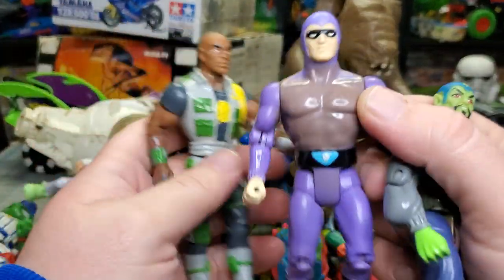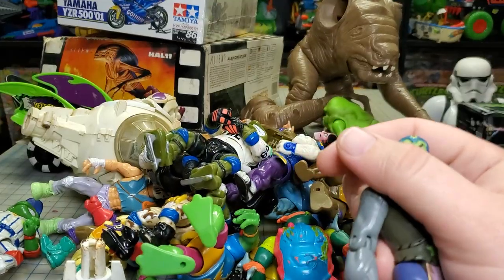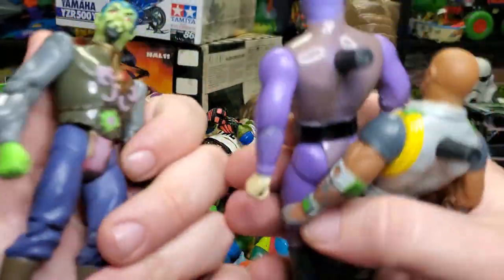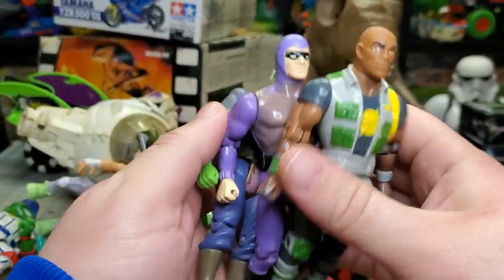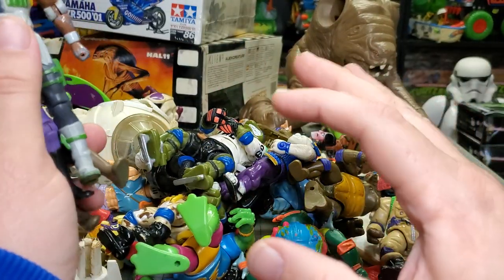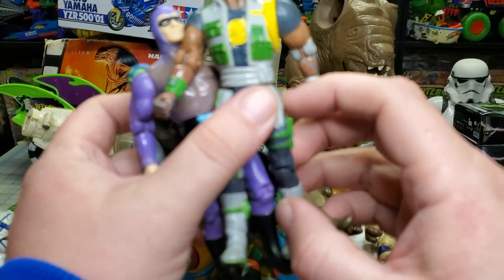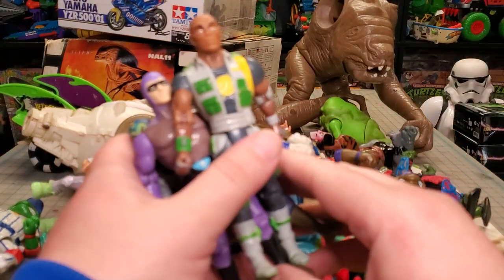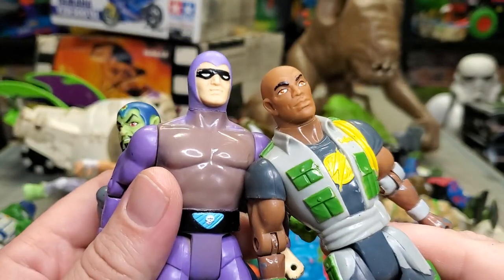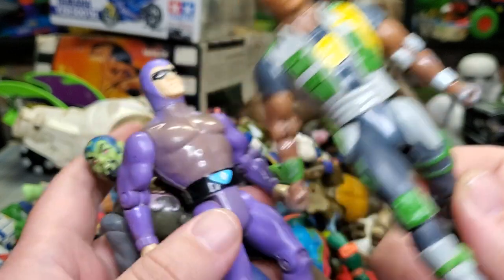I got three Defenders of Earth figures — I got Flash Gordon, Mandrake, and The Phantom. If you guys could smell these through the screen — wow. These things took the longest bath and they feel so much better. You don't know how dirty these things were. Just picture every figure being basically black, covered in grime like they'd been in a basement. I'm surprised these guys cleaned up as good as they did — although this one is missing a lot of paint on that arm.